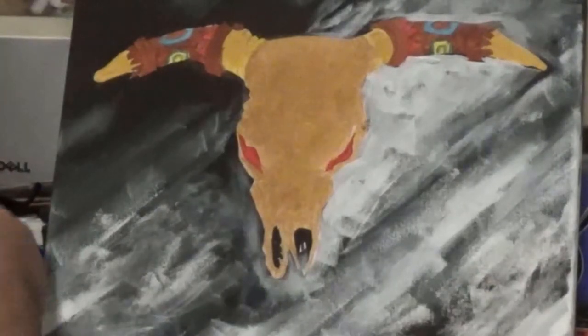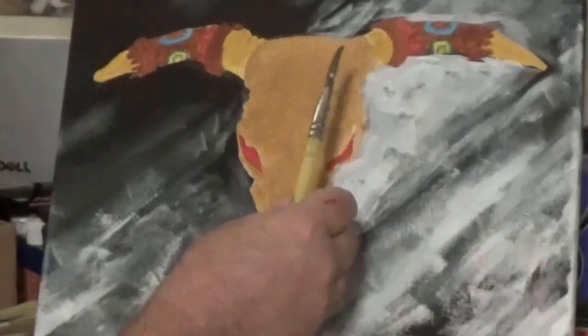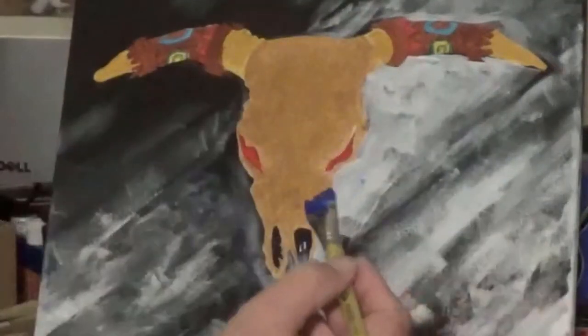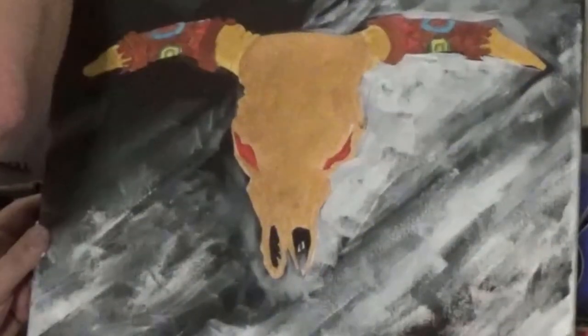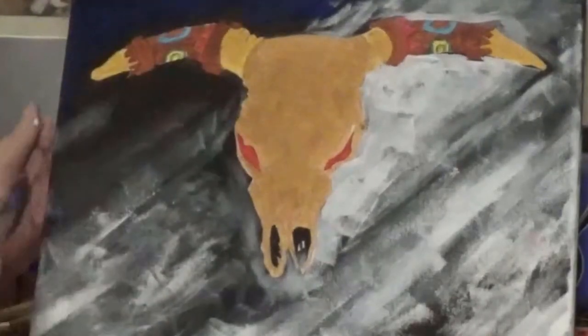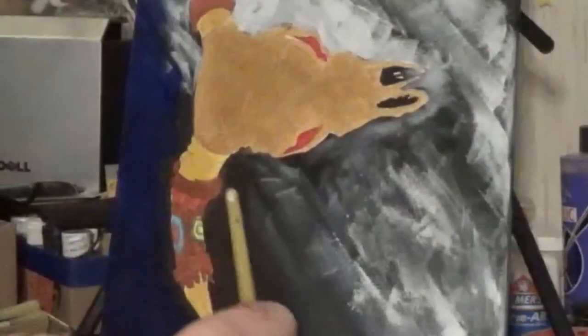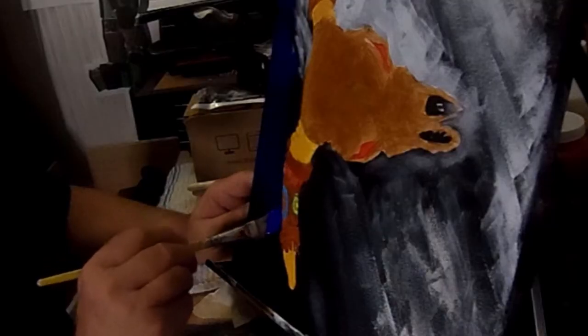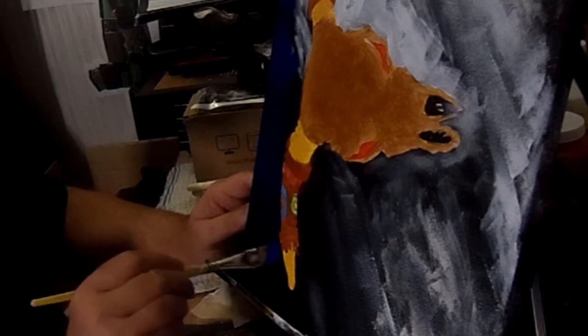I'm using a three-quarter-inch flat brush. Mix the blue and matte medium together and start up here in the upper left corner, covering all the background black. Here's a fun tip: you can turn the canvas to get the best angle so you can get that stroke in as clean as you can, instead of being all contorted.